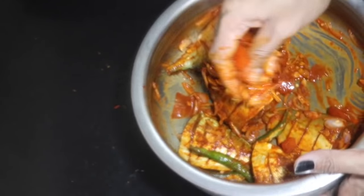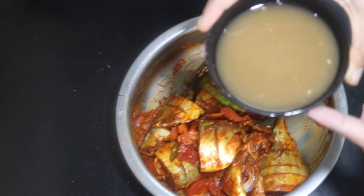1 teaspoon of tea and a chicken. Mix it and mix it well.